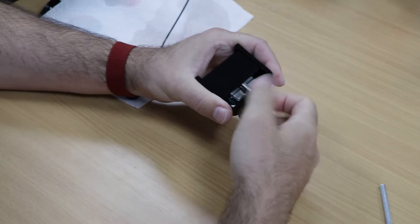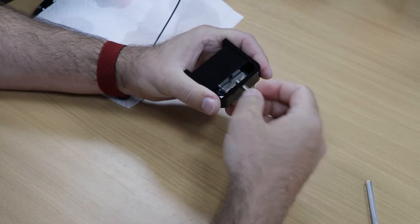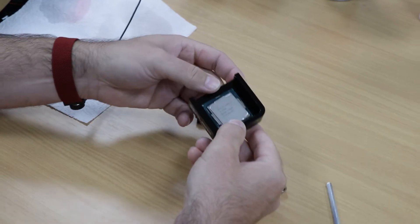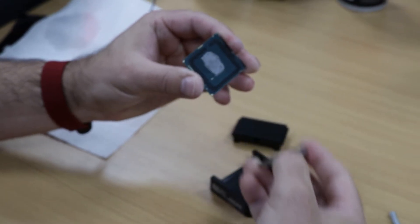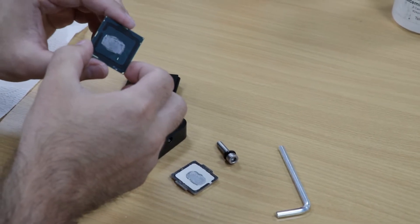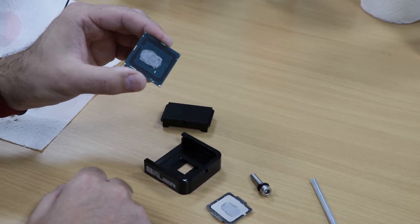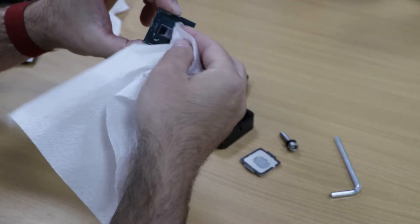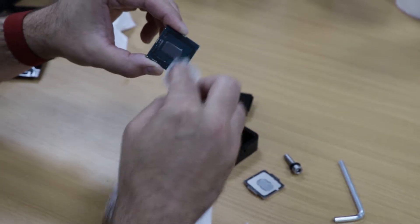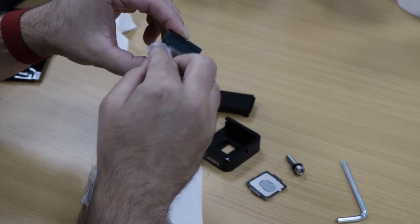It won't take much force after you hear that sound, and after that you can undo the de-lidding tool and you'll see it's already loose. Once it's de-lidded, you'll want to clean any old thermal compound or grease from the IHS and the CPU die using rubbing alcohol. What we found with ours is it was actually quite crumbly and almost just fell off — so obviously it wasn't very good stuff used by Intel initially.